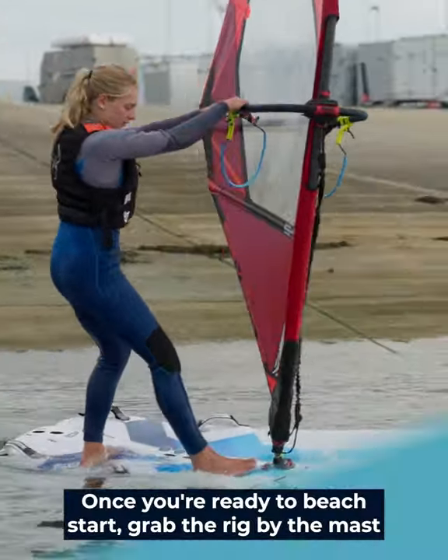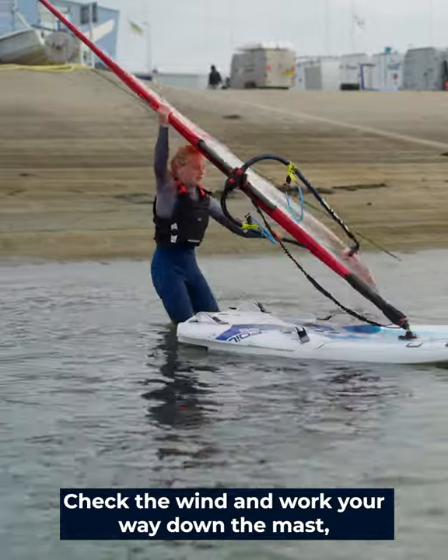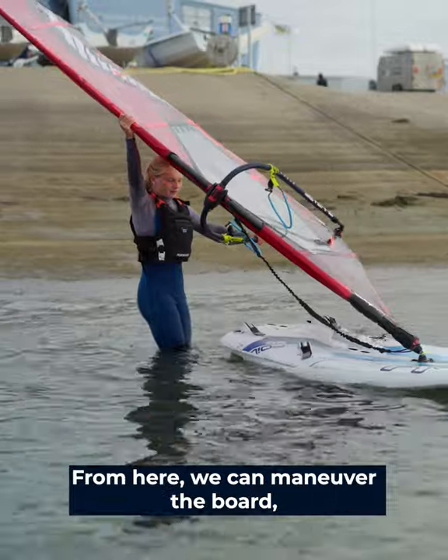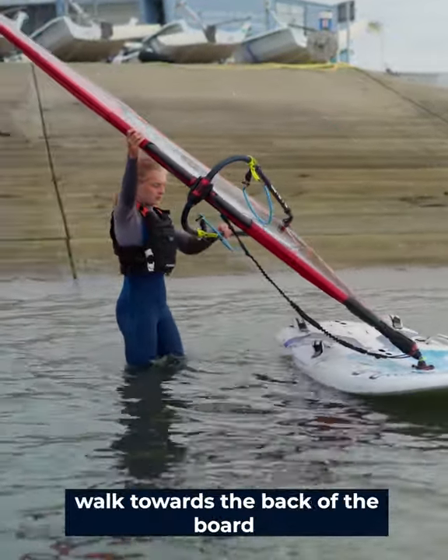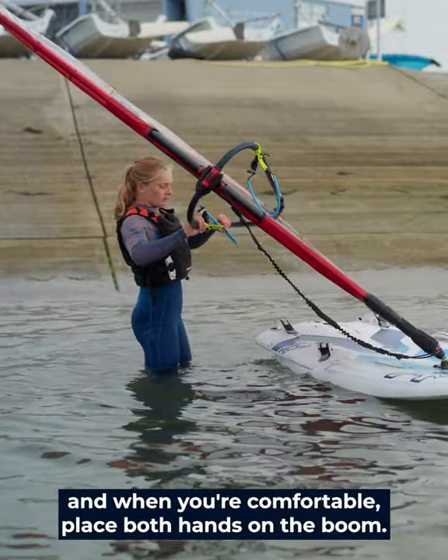Once you're ready to beach start, grab the rig by the mast near the top battens. Check the wind and work your way down the mast, one hand on the mast and the other on the boom. From here we can maneuver the board — walk towards the back of the board and when you're comfortable place both hands on the boom.